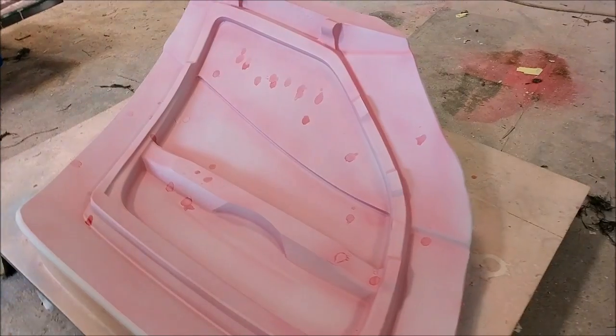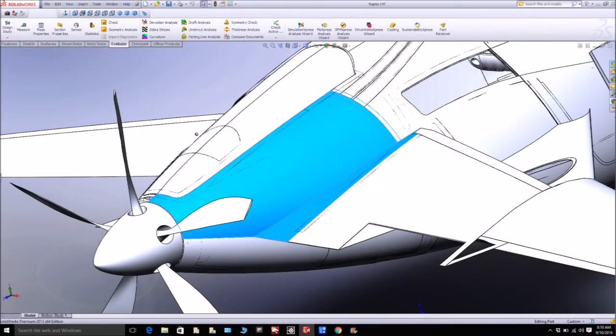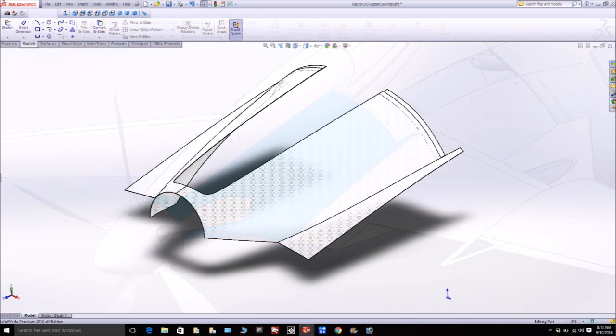Here's the other door frame done - primed and guide coated - so that one's ready for sanding. Both of them are at that level now. Next up on the machine we're going to be doing the cowling. This is showing the right side piece, and you can see it sort of mates up with the air intake and also on the right hand side with the wing. Here you can see the left and right side pieces already in SOLIDWORKS, ready for having the flanges and stuff put on them, so they'll be up on the mill shortly.